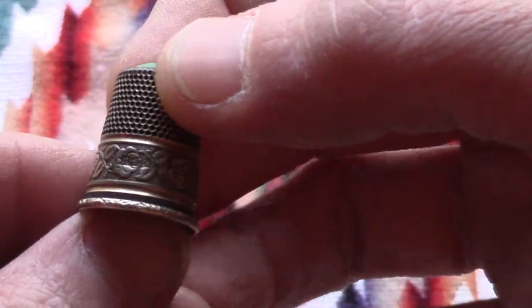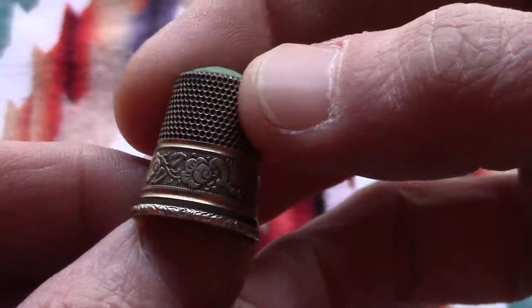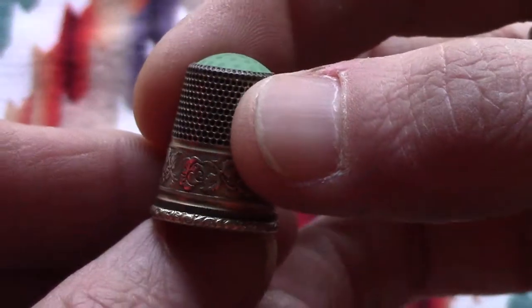The lady said it dates to the Victorian period. I'm not positive on that — it could very well be, I do not know. I was thinking maybe a bit later, like early 1900s.